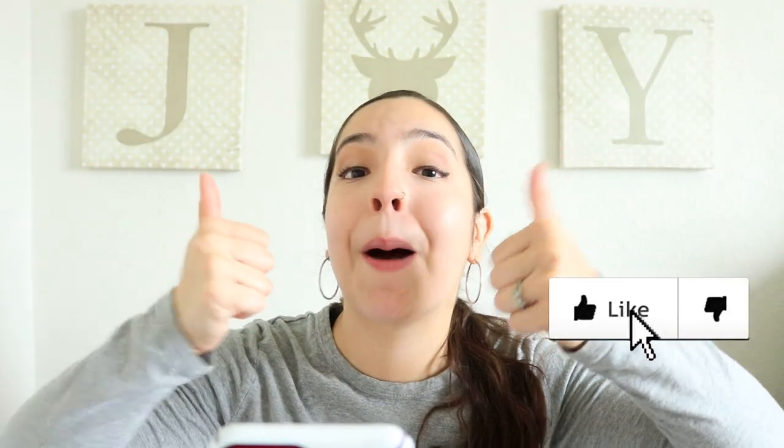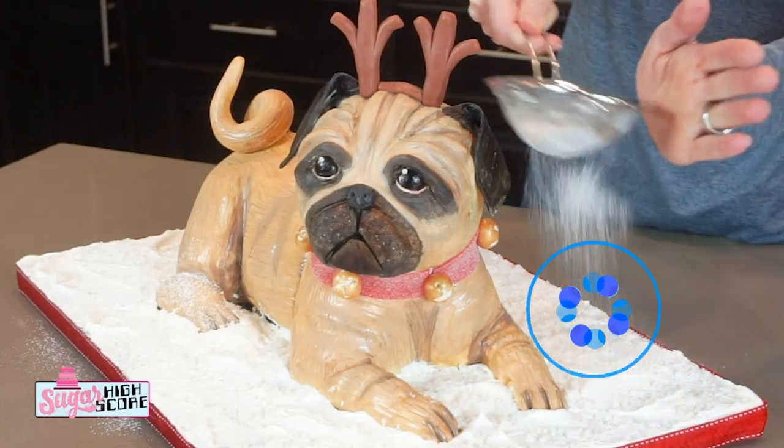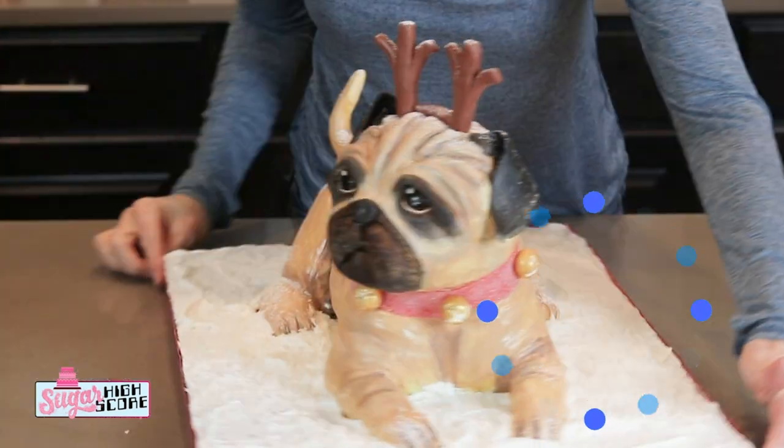Please give this video a thumbs up — let's see if we can get it to 500 likes. Surprise me! And if you're new here, please go ahead and click that subscribe button to subscribe to this channel so you don't miss out on any more cake tutorials like these. Before you head out, please make sure to go check out Sugar High Score's part of the collaboration — the link is down below in the description. Thank you so, so much for watching. God bless!